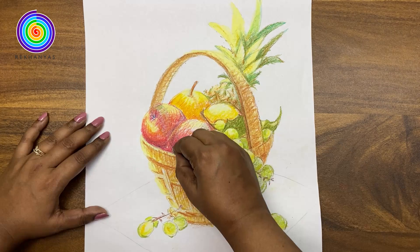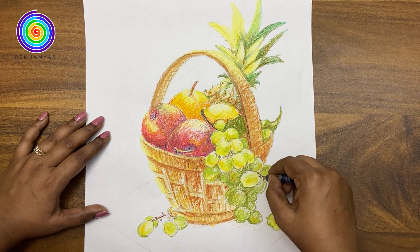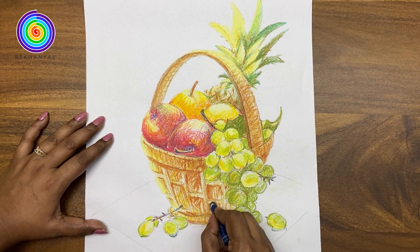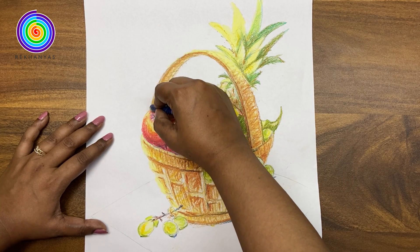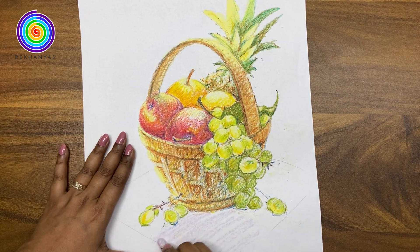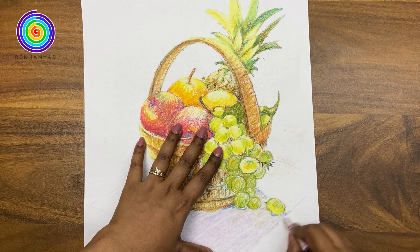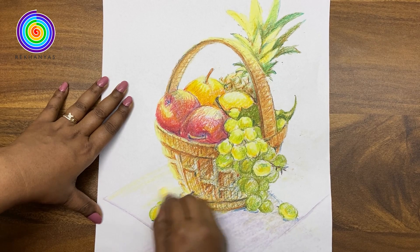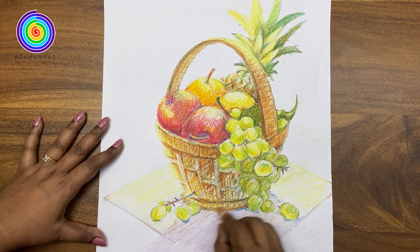Time to add detailing. Now we are colouring the shadow part of the cloth with pale violet colour. Here also, for the light area, we will use the same pale yellow colour. Here we are adding brown colour.